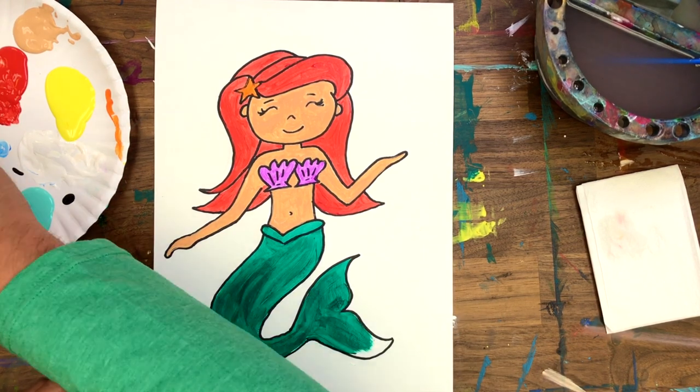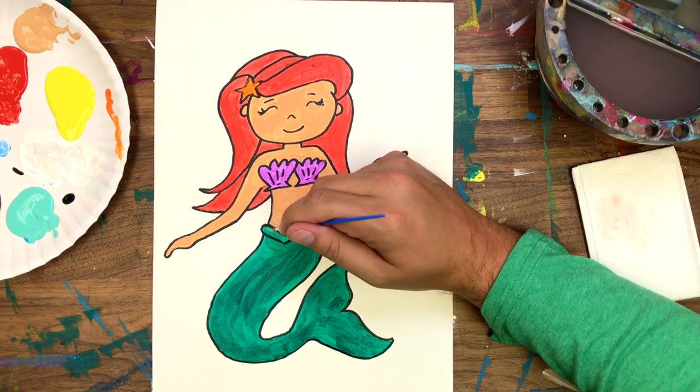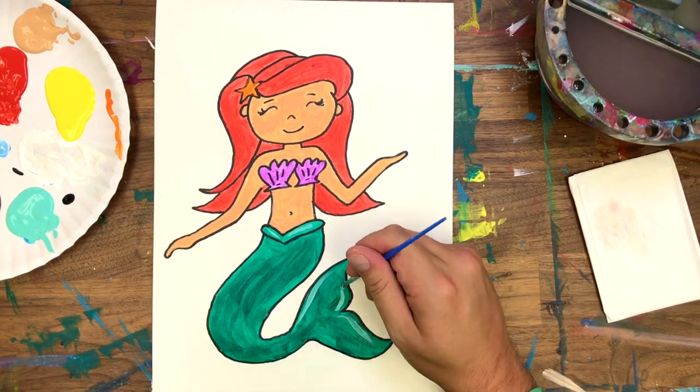Now that we're pretty much done, watch how I'm going to use white to put some highlights on her tail and her hair. It's just a little trick that I think helps everything pop out and it looks really good.